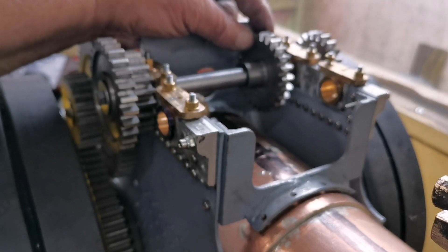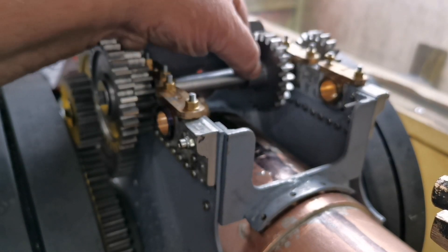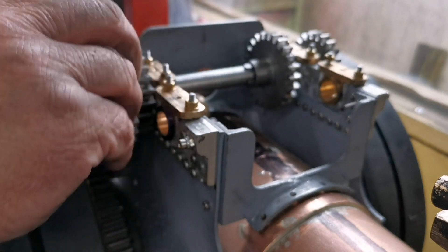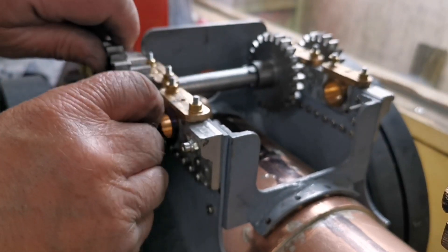Here we've got the finished second shaft in place with the sliding gear. When I try and turn this gear here, it wants to go — look.